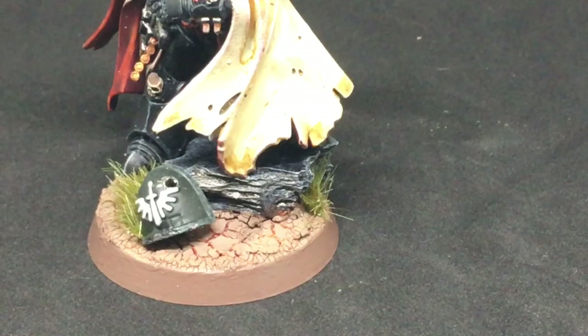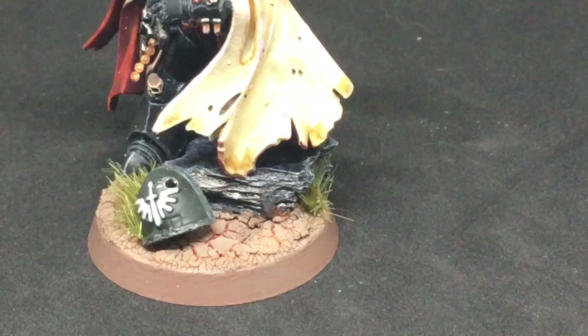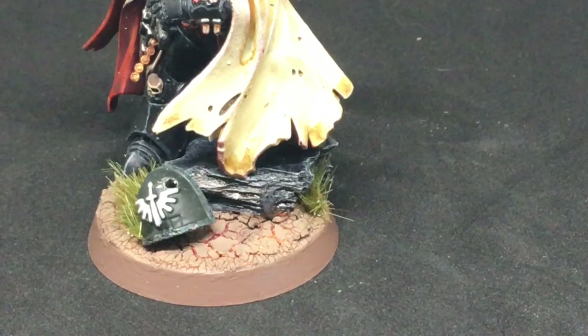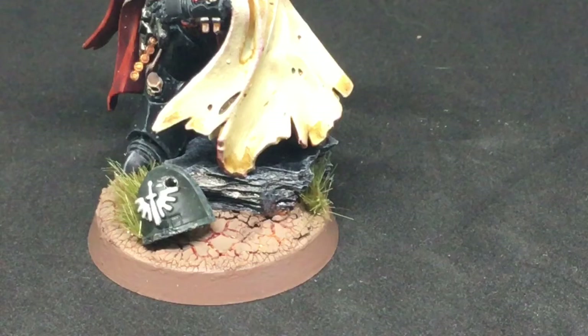I thought it fitting to add a Dark Angels shoulder pad that had been shot through, placed on the stone. For the stone itself — primed with chaos black, dry brushed with Administratum Grey, then a shade of Agrax Earthshade, and then dry brushed over with Aetherian Grey as the final highlight.